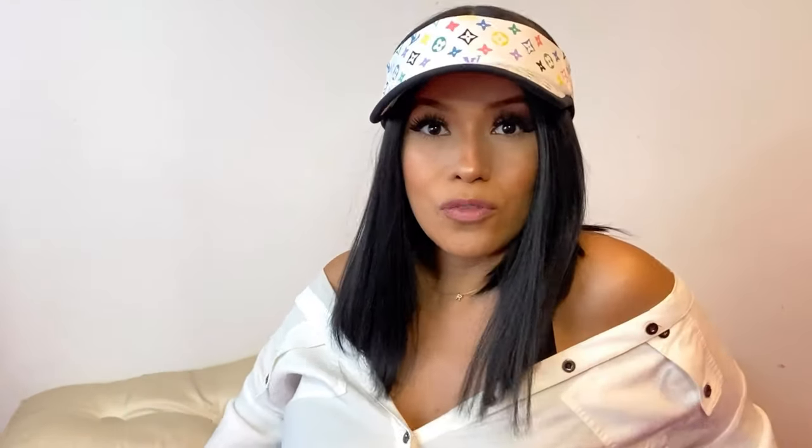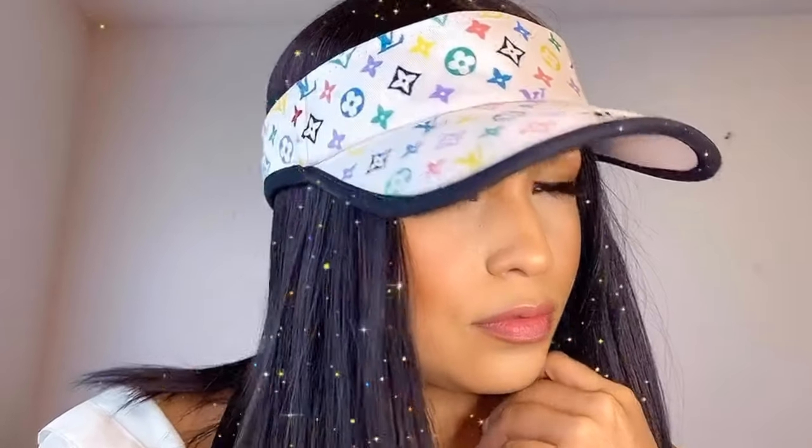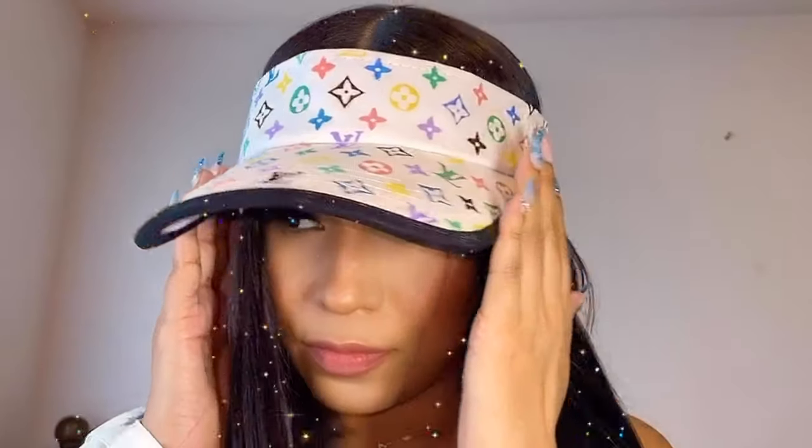I'm gonna give you a little close-up. I'm not gonna lie, guys, I'm really feeling myself right here.